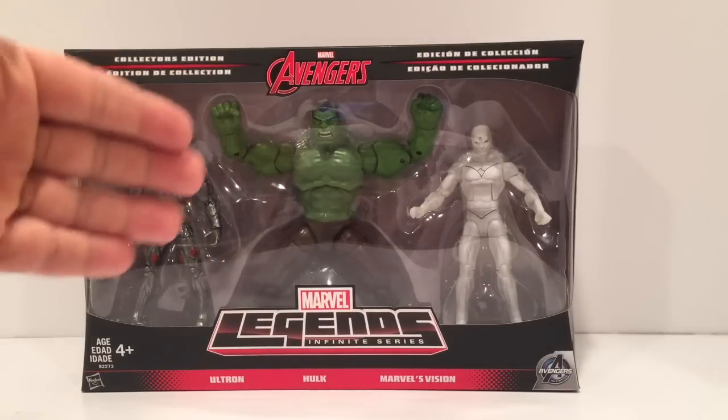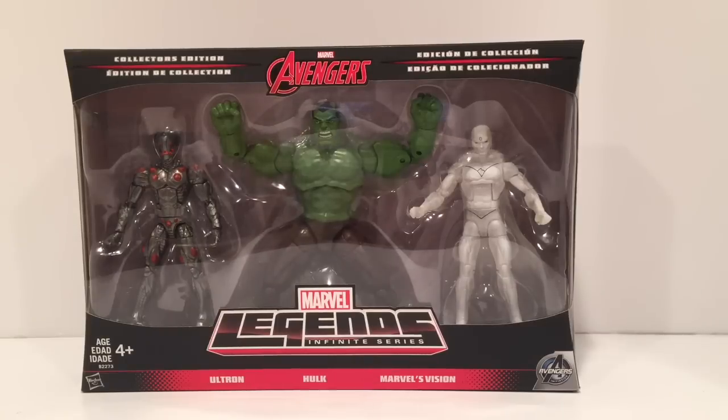I know Ultron's a little dark over here. I was playing around with the light trying to see how I could illuminate this for you guys and it just wasn't working — too much glare. We're going to get them out of the package in a minute. Most of these are reused sculpts with a little modification here and there: new head sculpt for Hulk, a little mod to Ultron, and Vision is basically the same but in a white clearish mold.